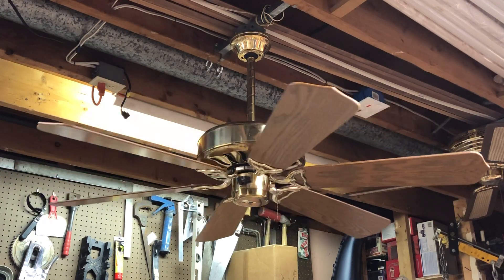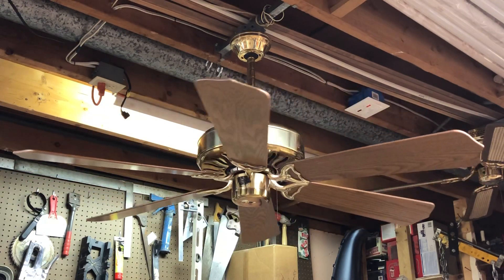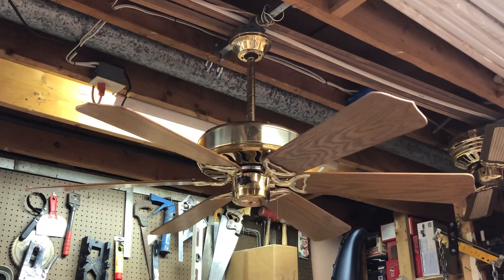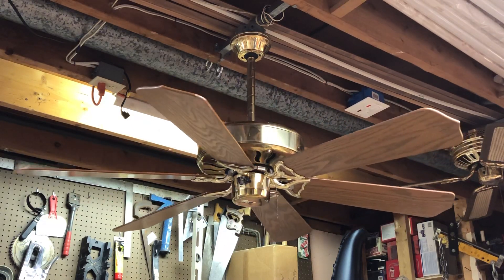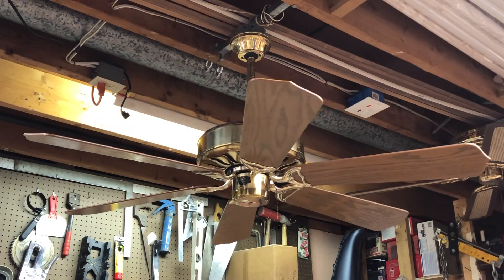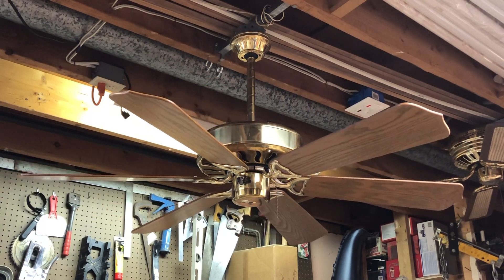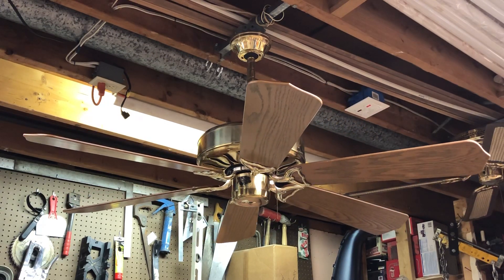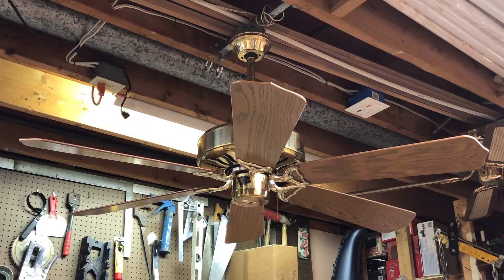And we've got another forever spin-down time here. There you go — that was the Homestead Superfan 52 inch ceiling fan, modified to run on alternating current power, from the mid-80s. Thank you for watching, and I do hope you enjoyed this video. As always, we'll be seeing you next time.